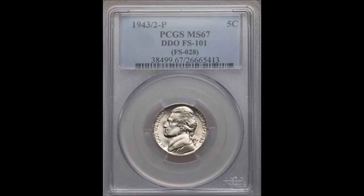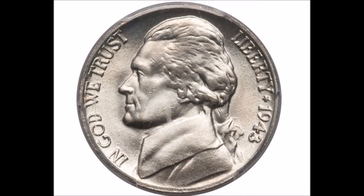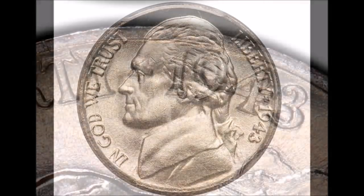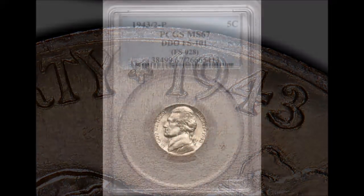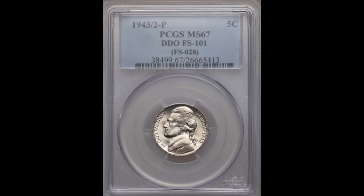Now we are moving on to the 1943 over 2, listed as FS-101. This is a doubled die obverse, but the main pickup point is the 3 in the date — the 3 is clearly over top of a 2. When compared to a regular 1943 it is quite obvious. Circulated examples start at around $310 and trade upwards of $250, while uncirculated examples start at around $310 and trade upwards of $5,500.